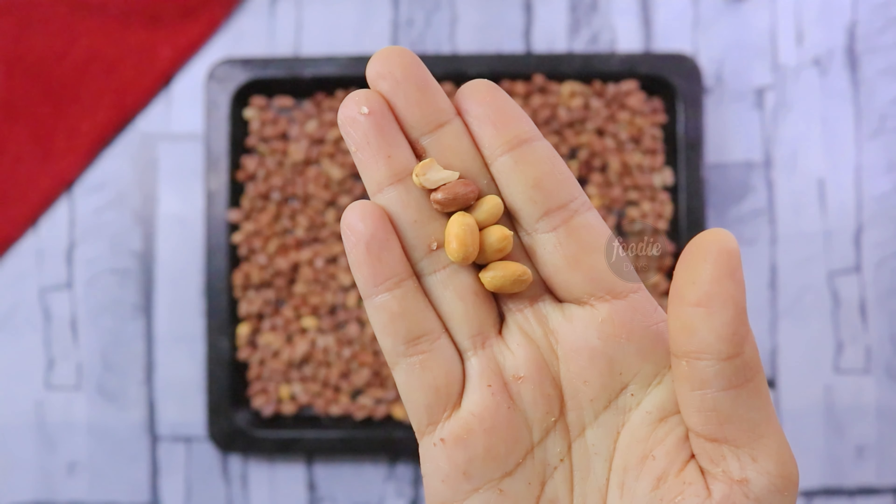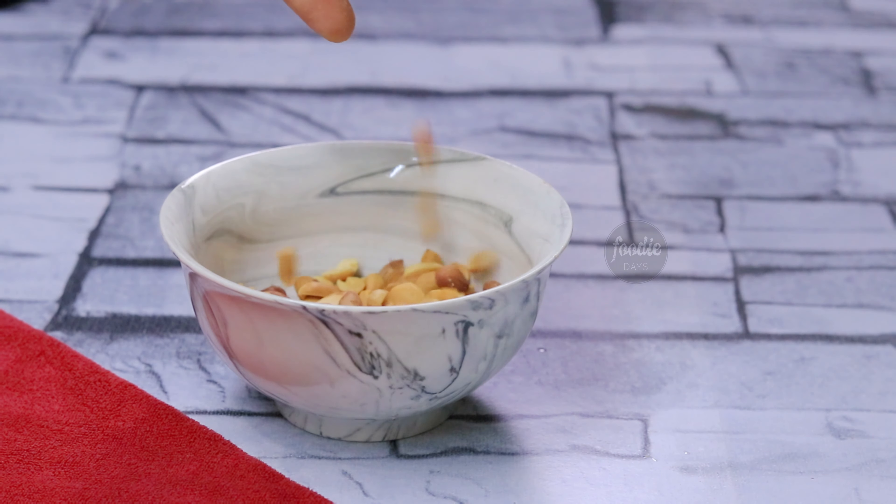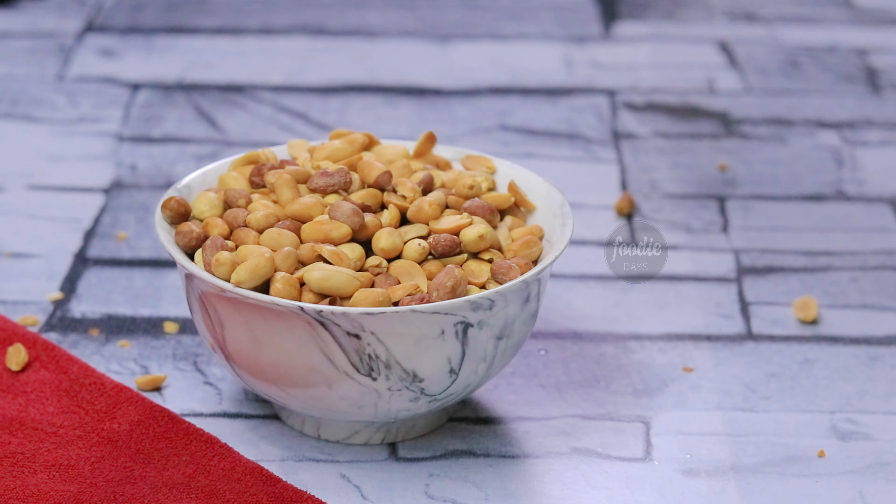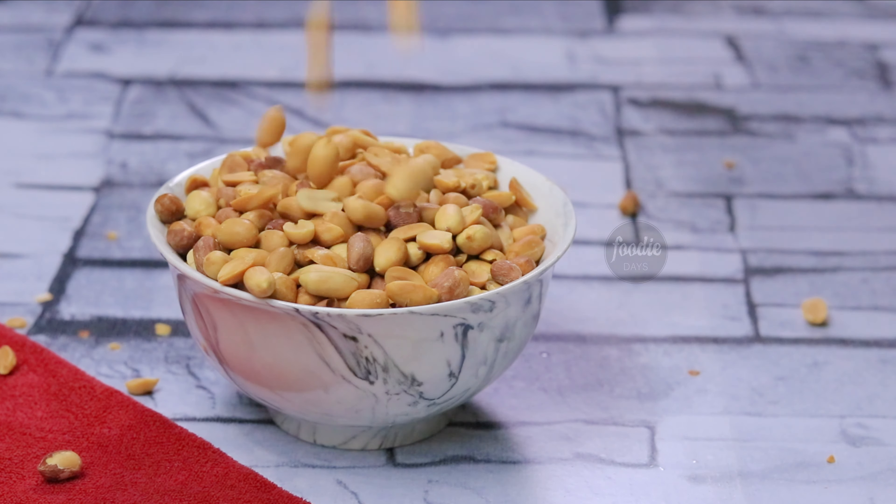Let's cook in the oven. Please like, comment, share and subscribe. Thank you for watching. Bye!